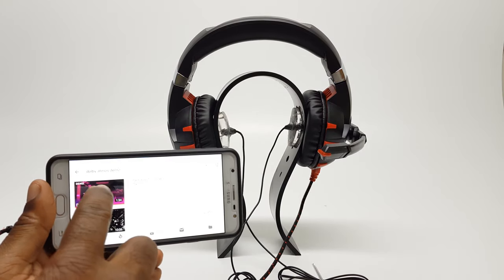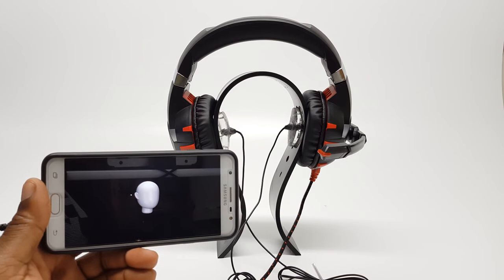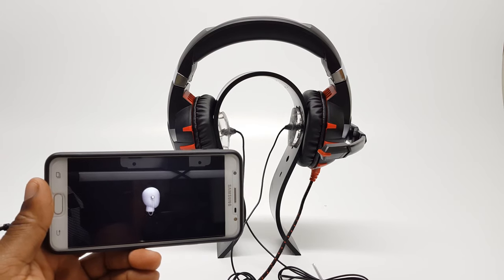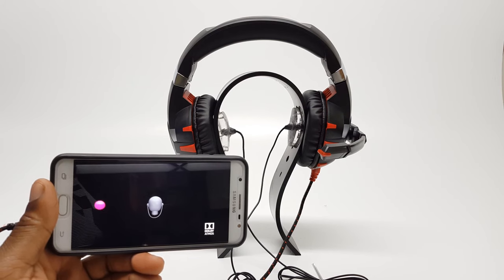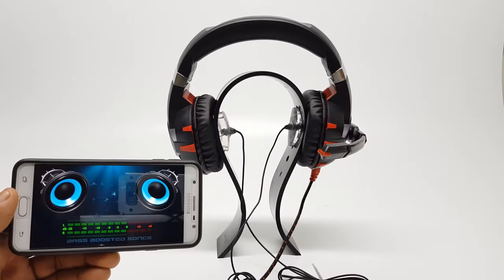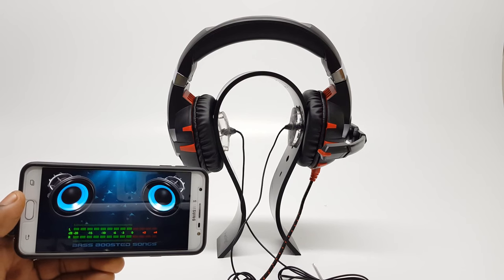The sound quality of the K2 is surprisingly really clear and powerful. Its bass is really deep, which is great for movies, music, and gaming. The high-end fidelity is nice and high, and the mids are powerful and clear. At no time did I experience any distortion or flapping of the speaker drivers with the volume turned all the way to maximum. Another important test to perform on a pair of headphones is a deep bass sound test.